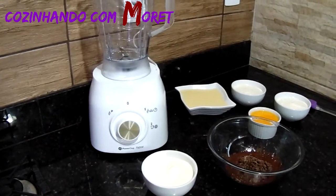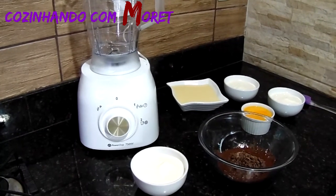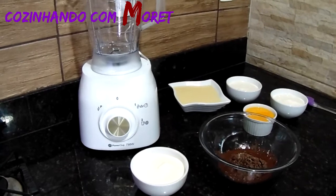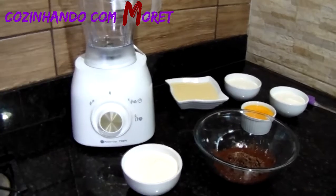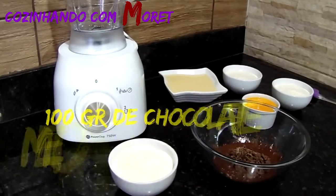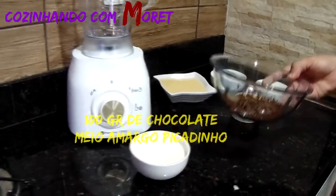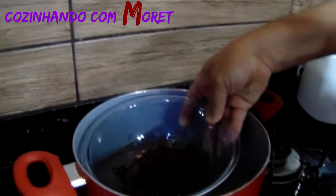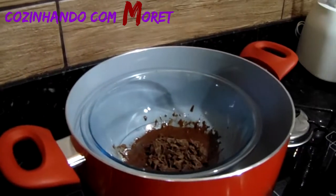Iniciando a nossa receita, vamos iniciar com a ganache, onde estaremos utilizando 100 gramas de chocolate meio amargo já picado e 200 gramas de creme de leite. Nós estamos utilizando aquele creme de leite de caixinha de supermercado. Vamos pegar a nossa ganache já numa tigela, que já está picada, e levar em banho-maria. Nós já colocamos a panela em fogo baixo, vamos colocar a nossa tigela dentro da panela e vamos deixar derretendo.